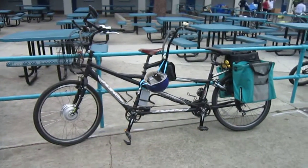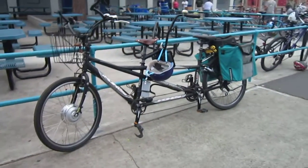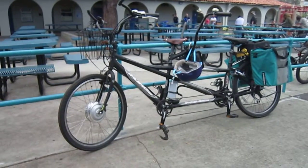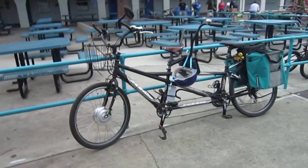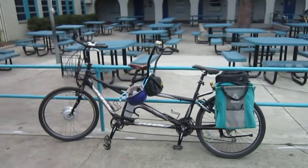Welcome back to Turbo Bob's Bicycle Blog video series. I wanted to show you Nicole's Tandem. Last year she had this converted to electric assist by Pat over at San Diego Electric Bike in Solana Beach. She uses this bike so her and her mom can take some nice long rides. They live in different areas and they ride it together.